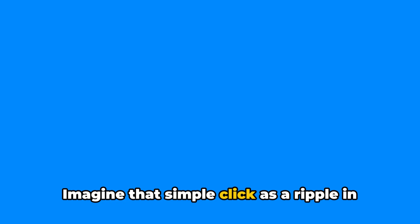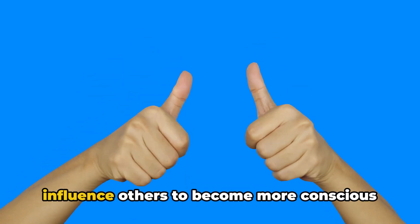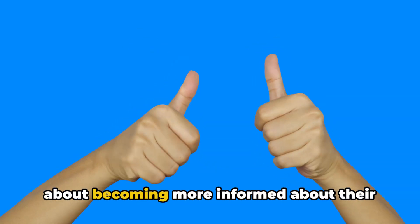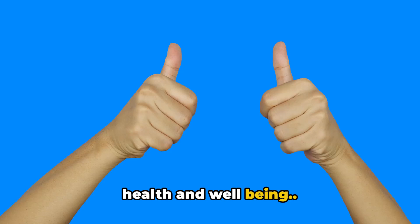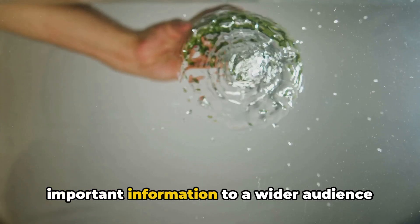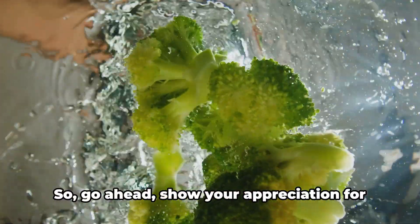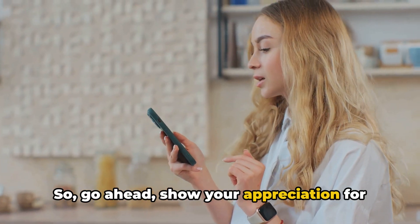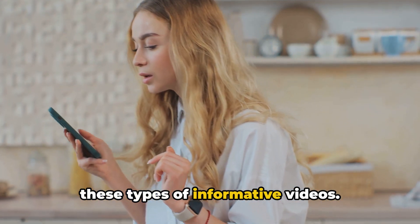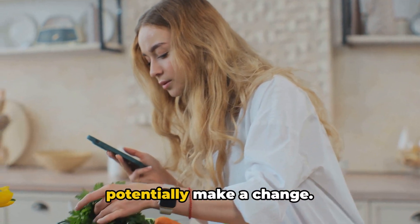Imagine that simple click as a ripple in a pond, extending outwards to influence others to become more informed about their health and well-being. It also helps spread much-needed important information to a wider audience, which can potentially make a change in someone's life. Show your appreciation for these types of informative videos and click that thumbs up button.